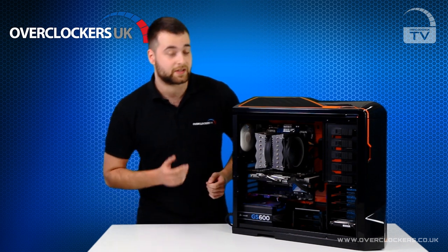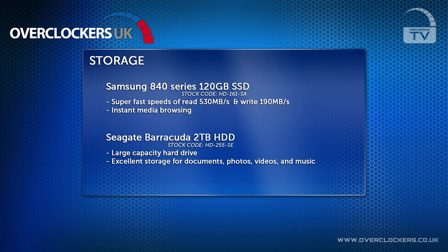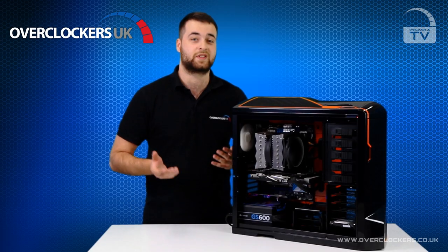For storage in this system, we have the Samsung 840 series 120GB SSD which runs at 6GB a second courtesy of the Intel X79 motherboard. In tandem with the SSD, we have a 2TB Seagate Barracuda which is perfect for storing all your films, games and backups.